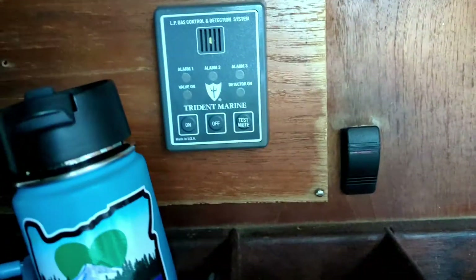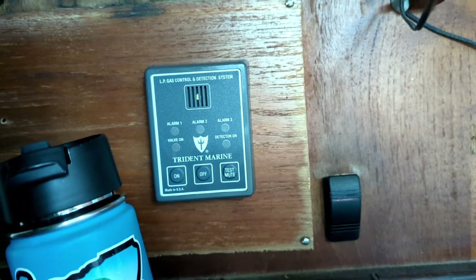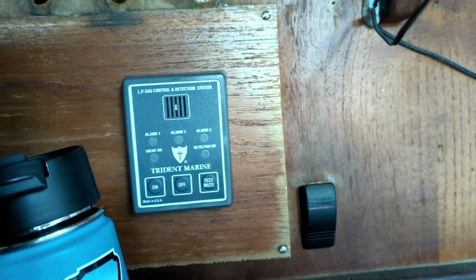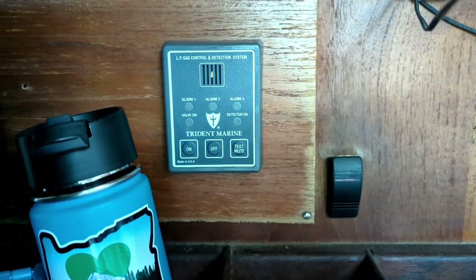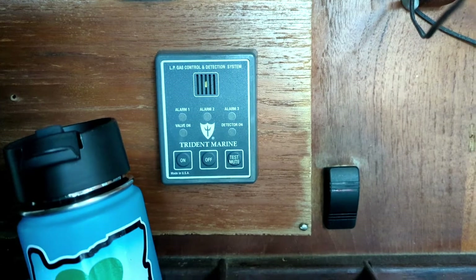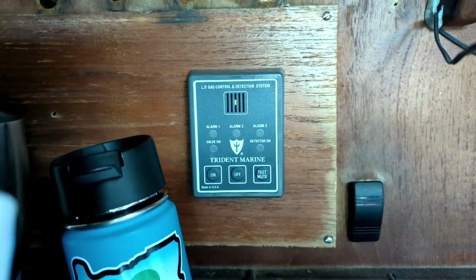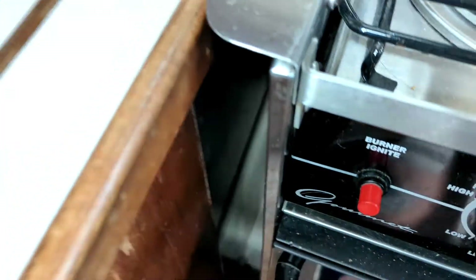We found that our propane is not working. Over here we have a propane control panel that does two primary things — we can turn on or off our solenoid switch. If you go back to one of the first couple videos we uploaded, we talked about our propane system and how we replaced all of that. This panel controls our solenoid, which controls whether propane flows out from the tank, and it also has a sniffer. We have a sniffer under the stove, so if there's a propane leak it will alert us.